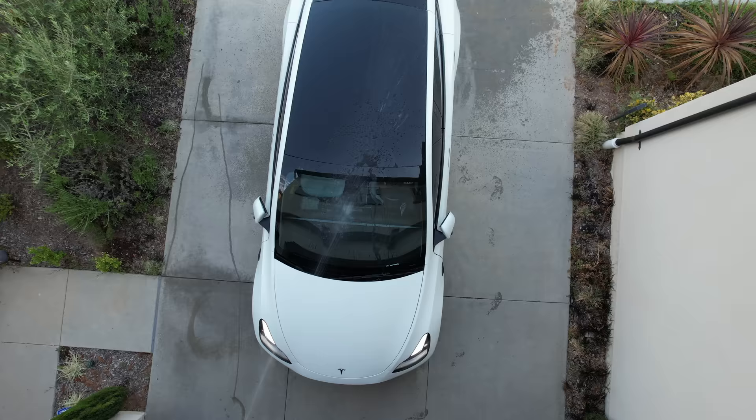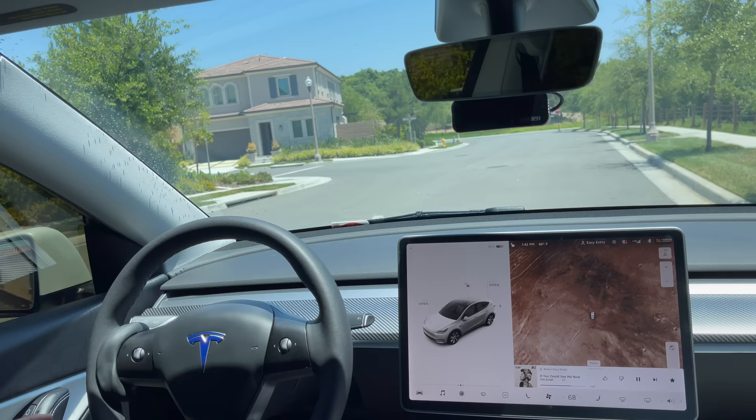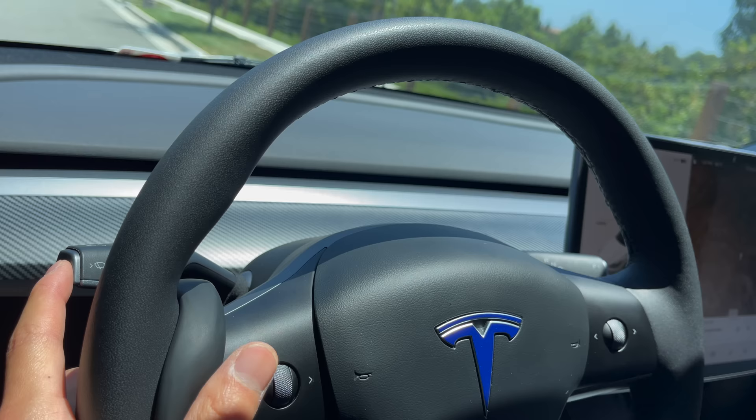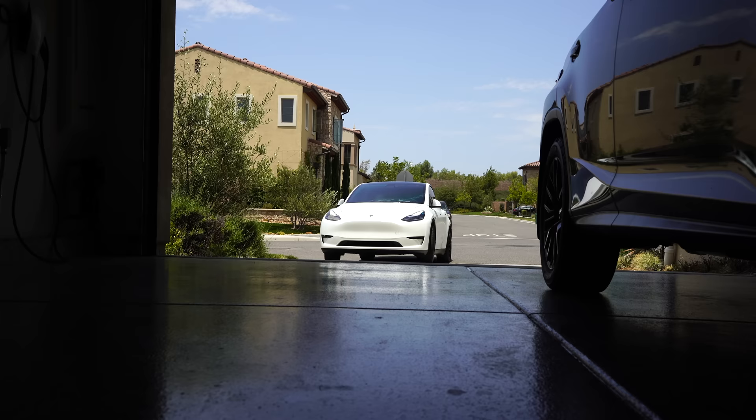Tesla loves to do everything in auto mode. The wiper blades are actually pretty good on auto — they use the cameras to detect rain, unlike other cars which use sensors. Simply press the gray button once and the wiper blade menu pops up, allowing you to change the speed or turn off auto wiper blades. You'll know the wipers are on auto when it's highlighted in blue. To engage the wiper fluid, press the gray button all the way down.